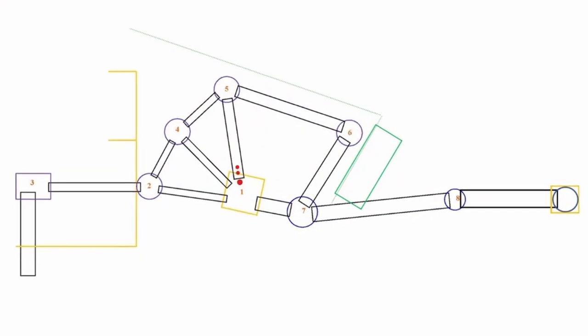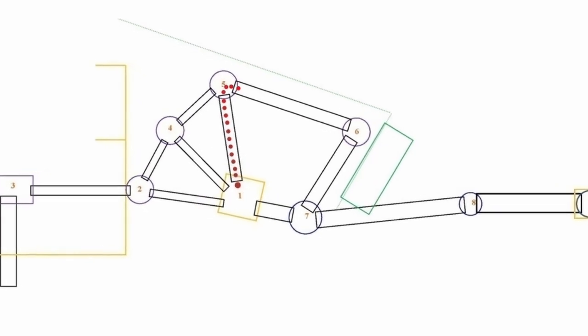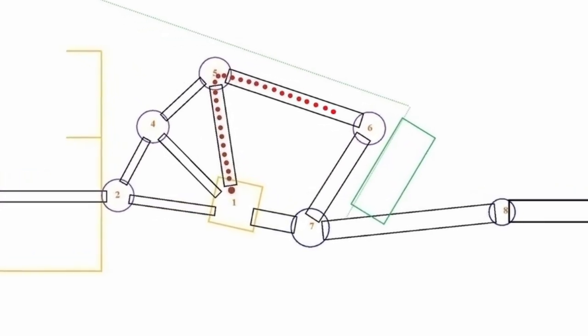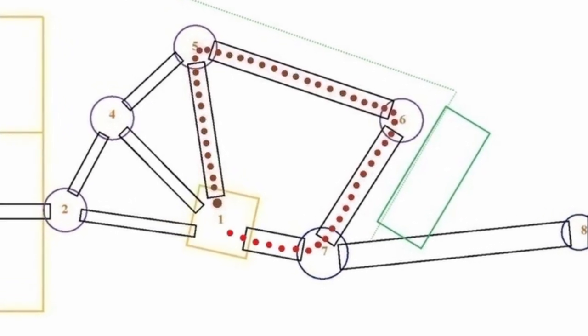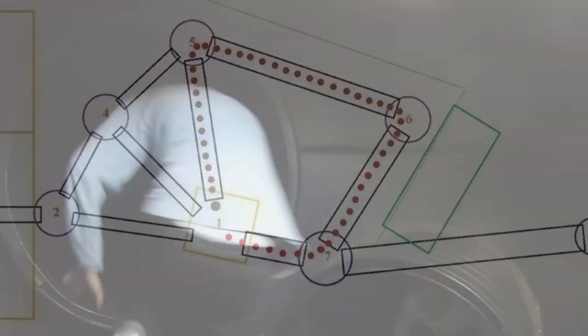There are a couple of challenges you can try with everyone spread out along the big loop. One is Chinese whispers — once you're all in the tunnels your leader can send a message in one tunnel and it is whispered from person to person until the message comes back out to your leader at the other end.